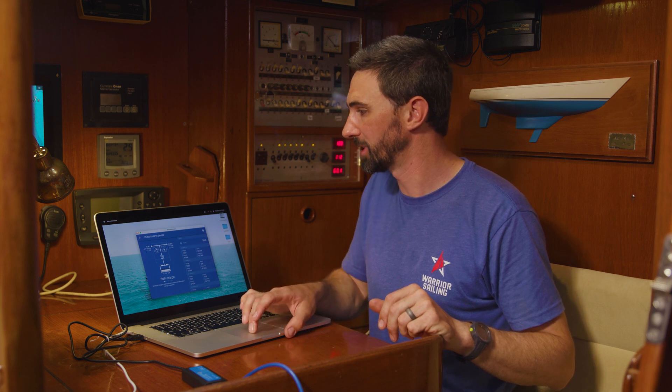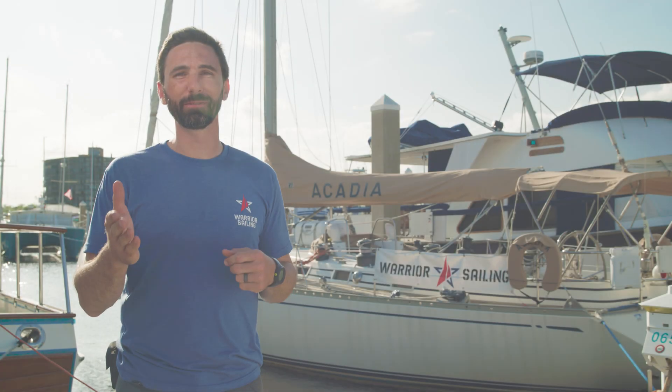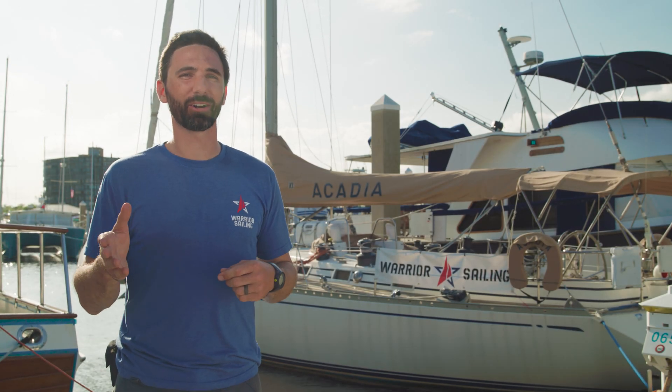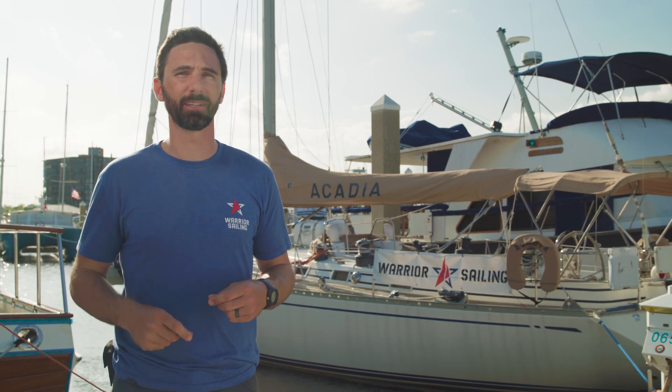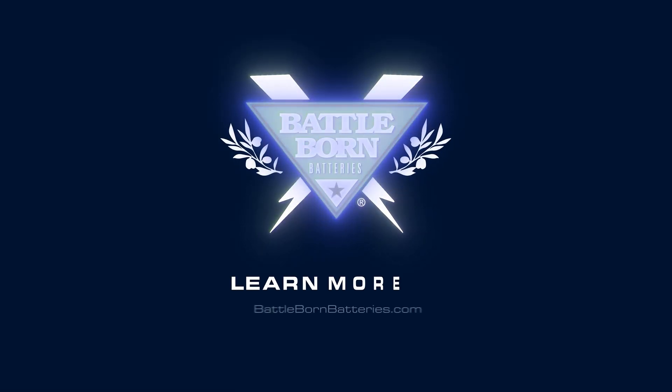Those are the settings you need to adjust for your Battle Born batteries. But once again, this programming is pretty advanced, so if you have any questions or need help during this process, you can contact Battle Born's technical specialist for assistance. I hope you've enjoyed this video. If you have any more questions, feel free to reach out to the team at Battle Born Batteries, and in the meantime, I hope you consider supporting Warrior Sailing.